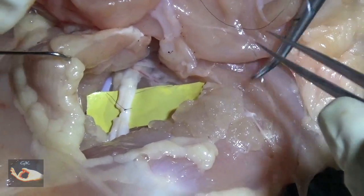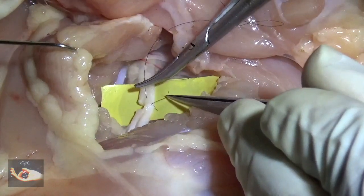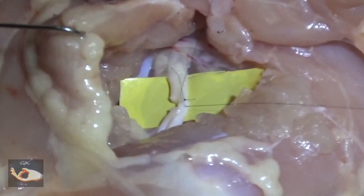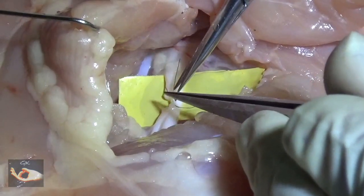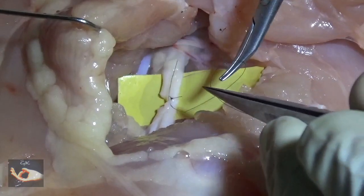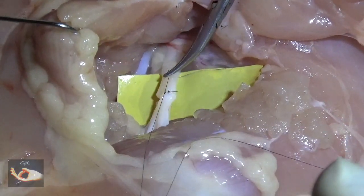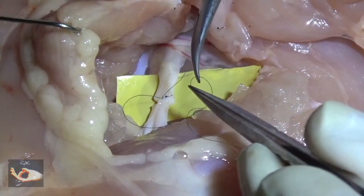Now we prepare for the second suture that is going to be applied. Using the previously cut suture as a traction suture, the next epineural stitch can be taken, coming out through the cut end. Before tying the knot, the excess length of the traction suture can be cut, and then the knot is tied on the second bite taken in the epineurium, making sure to retain the same tension as was applied for the first suture.